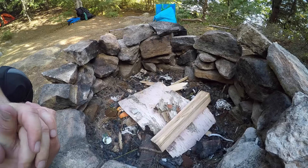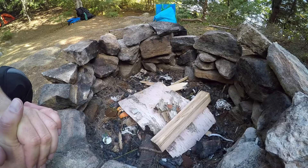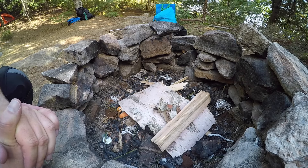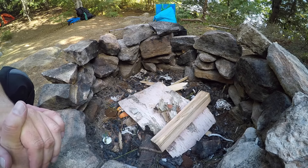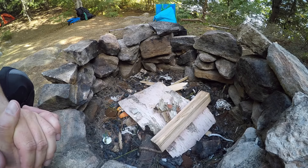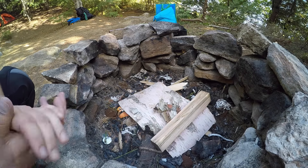I'll get the fire going, let it burn down, get some coals and then I'm going to cook up a double cheese smash burger for dinner. I've never cooked a smash burger in the backcountry like this before, so we'll see how it goes. Let's get the fire going.